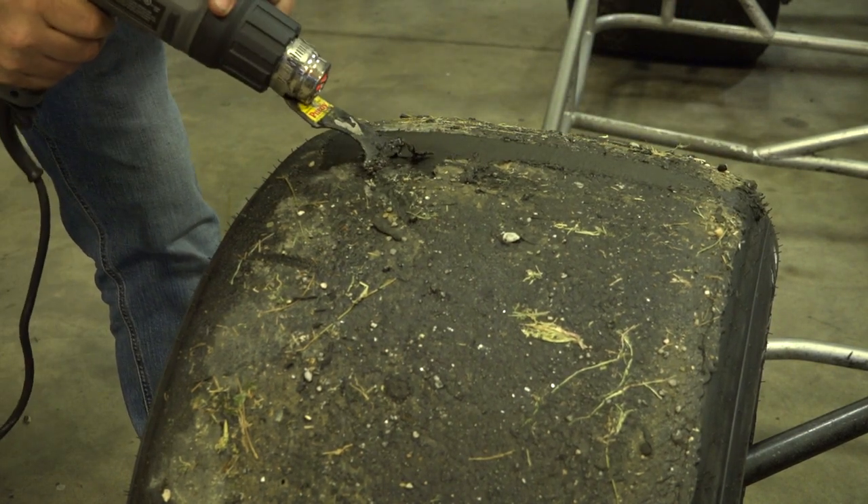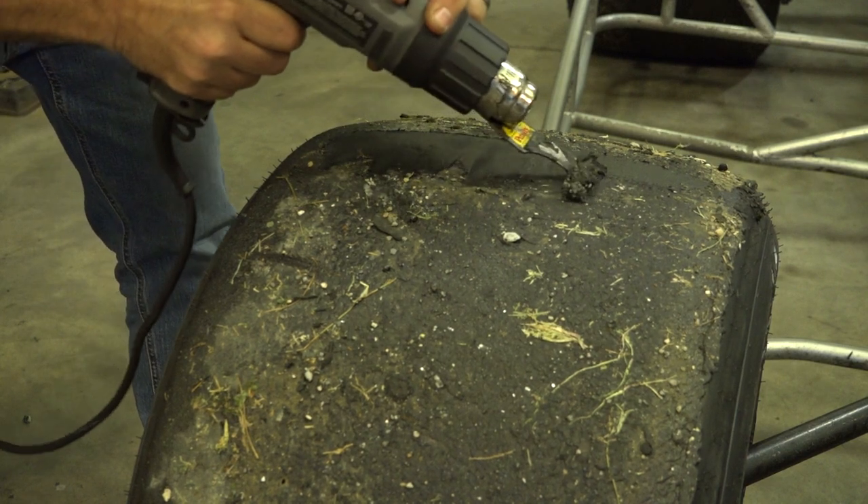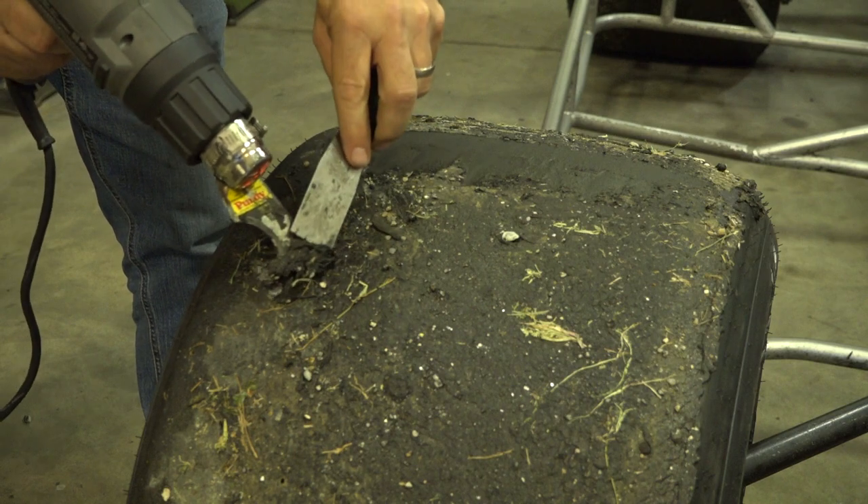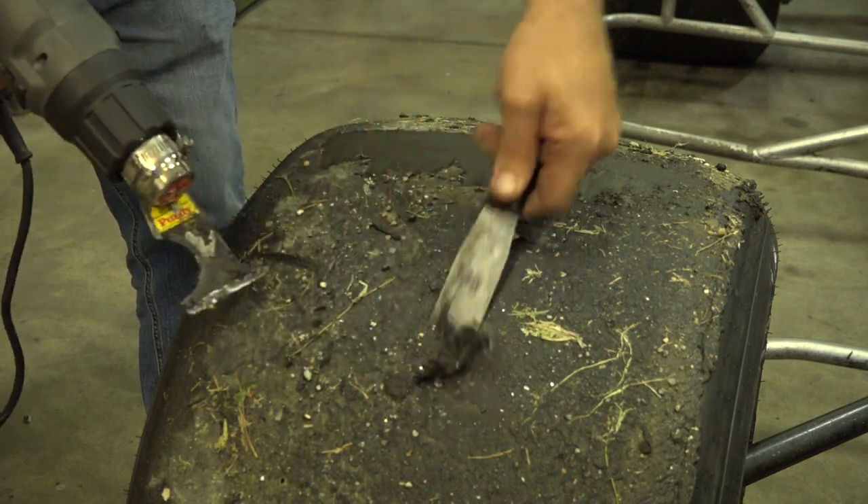What they're going to do is scrape this tire because they're going to rescale the car. From what Jeffrey told me earlier, there can be as much as maybe a pound or even more per tire.